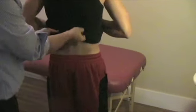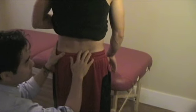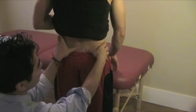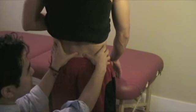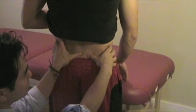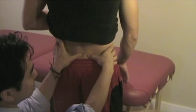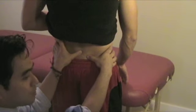The Gillet test checks for motion of the SI joint. Place one hand on the PSIS and the other hand on the sacrum — either at S1 or at the level of S2, which is at the level of the PSIS. I usually go a little higher to S1 or the base of the sacrum.